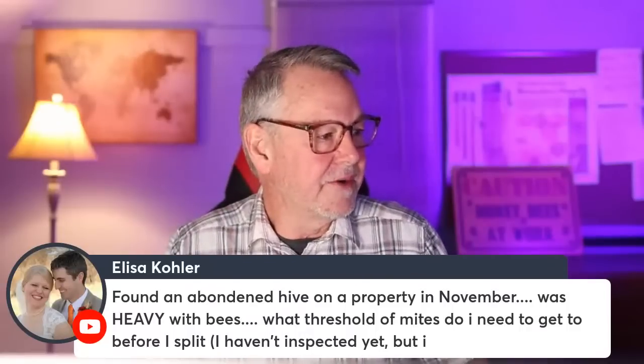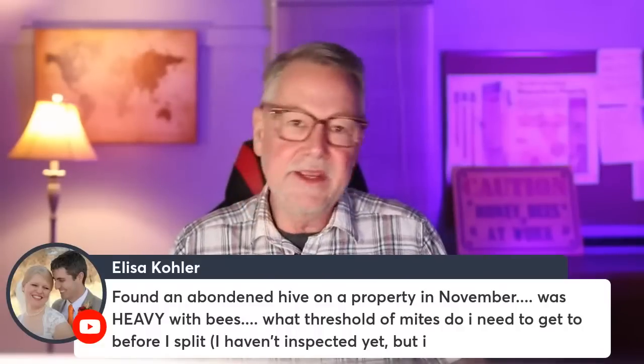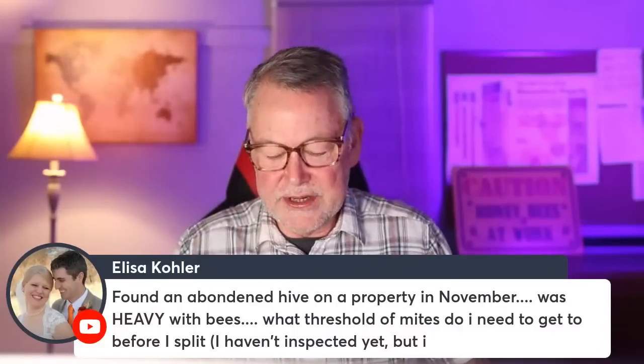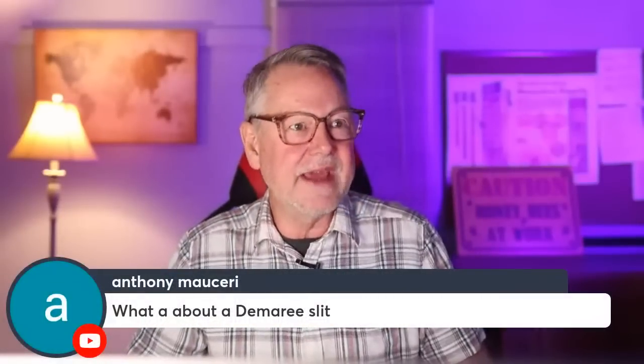On the question of mite threshold before making a split: you really shouldn't make your splits until you get your mites under control. That's not always an option due to weather, but if you can, take a mite test first, see what levels you have, and treat for mites in that large colony before you split it. If you split it when it's small, you have to figure out how to scale down the treatment — and sometimes the label doesn't provide that guidance.